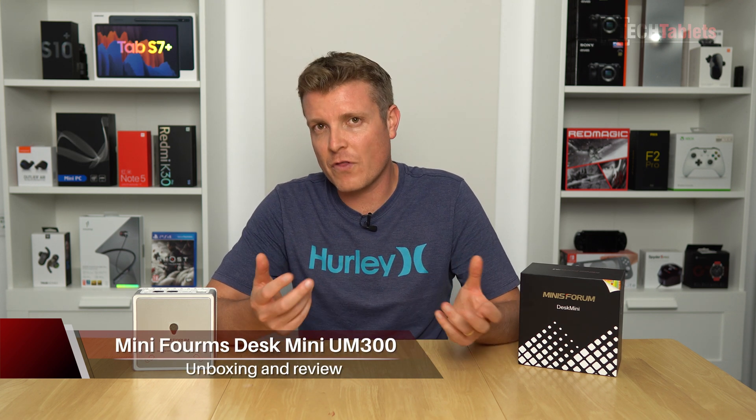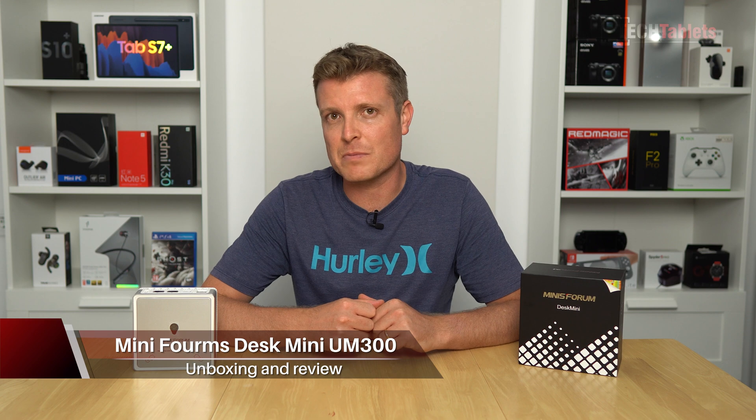Hi everyone. So yes, another mini PC review. It has been a while, but unfortunately no Ryzen 4000 series that I know a lot of you are screaming for. You want to see reviews of all the 4000U series or the H series ones, but unfortunately I haven't been able to get my hands on any just yet. So as a bit of a fill-in here, I do have this one.